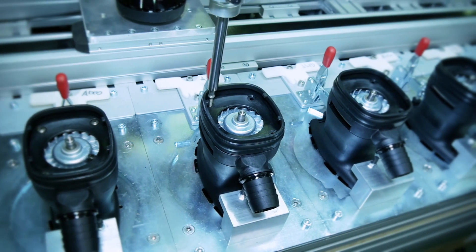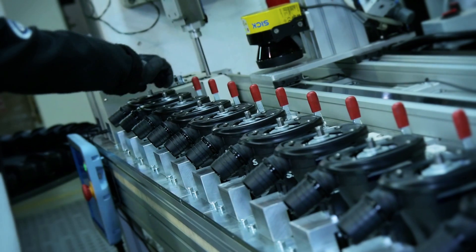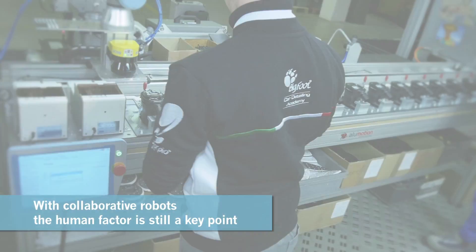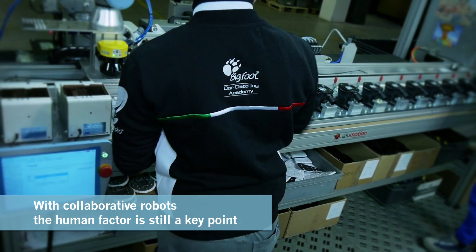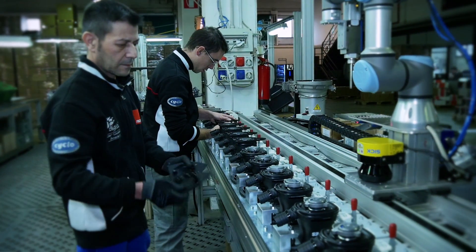When we first encountered the concept of a collaborative robot, it was like turning a light on for us. It perfectly matches our philosophy where the human factor is still one of the key points. Now to see those robots doing all the repetitive tasks together with our people is something that makes us proud.